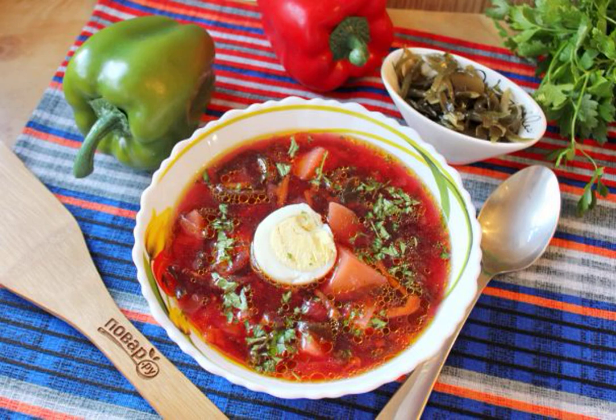The number of borscht recipes can be compared with the number of pancake recipes. The most frequent guest on our table is the traditional Ukrainian borscht, but sometimes you can prepare another option.